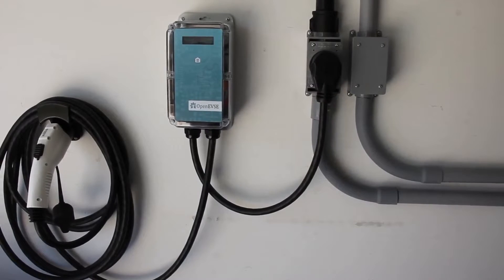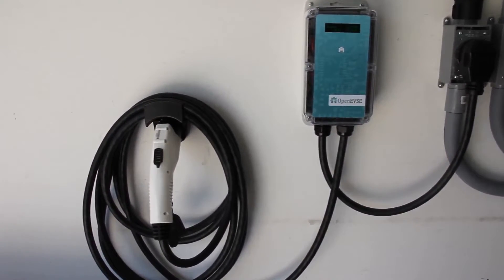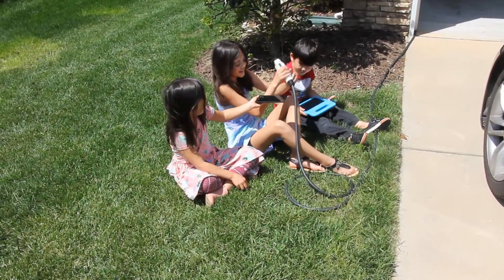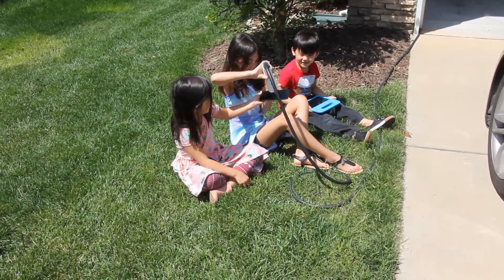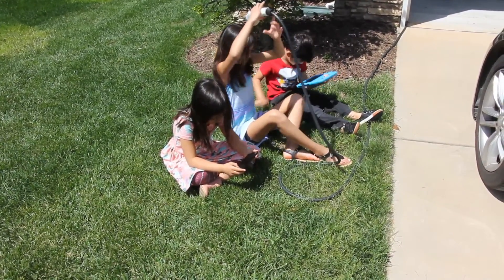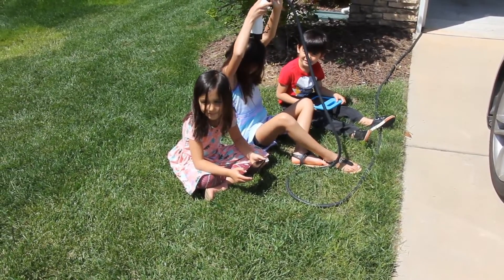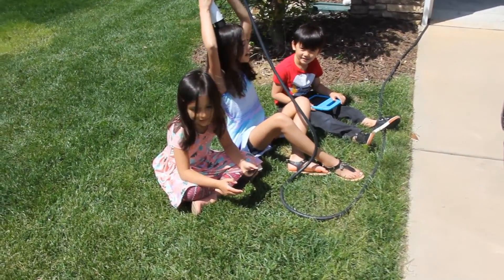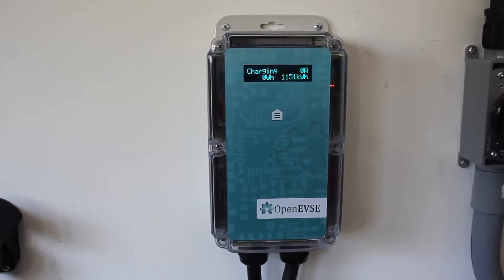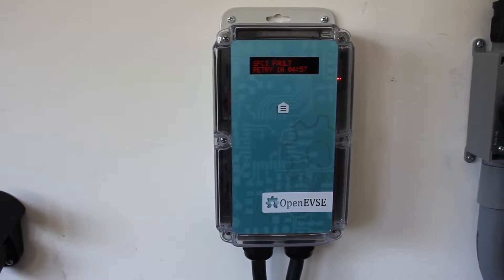So why can't we just plug in? Our appliances have had plugs and we have managed. The primary purpose of the EVSE is to ensure that there is power at the handle only after all safety parameters have been met for both the vehicle and the station. If any safety event occurs while charging, the EVSE must remove power immediately.